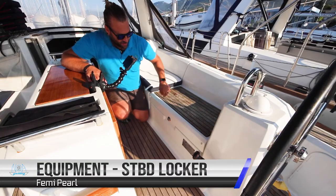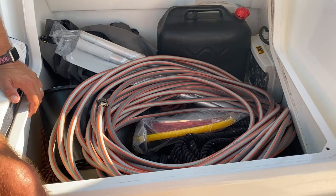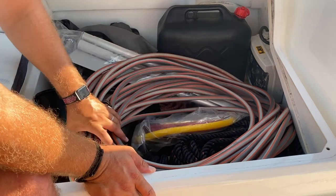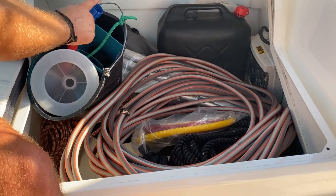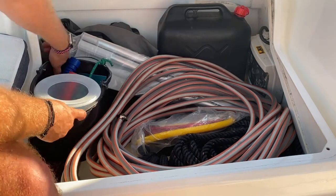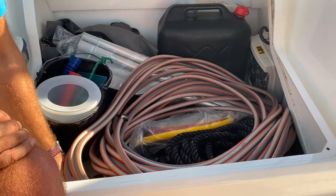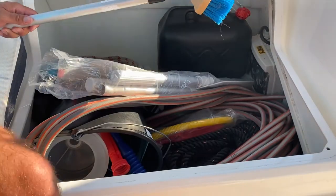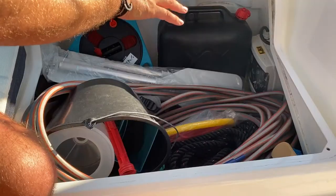Your extra equipment is located underneath the starboard locker. In here you have extra fuel, oars for the dinghy, and a pump for the dinghy, a hose for refilling your water tanks with fresh water, a water bucket with baler, a pourer for the fuel tanks, and a funnel. You have your 50 metre shore line and extra dock lines in here. At the base you have the seat for the dinghy, a deck brush, and extra spare lines. This is also the location of the shore power breaker.